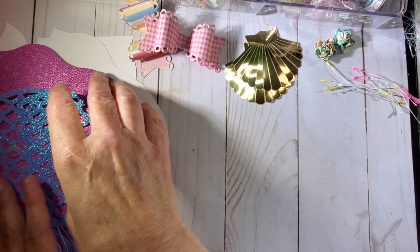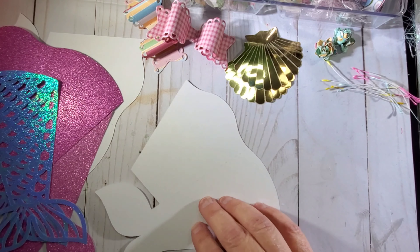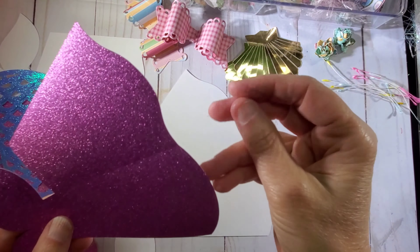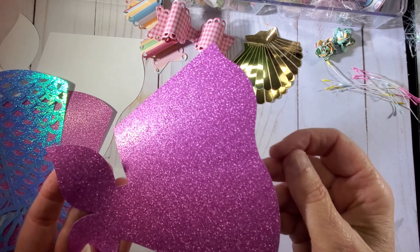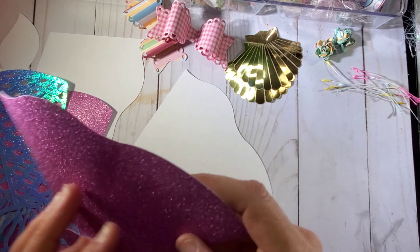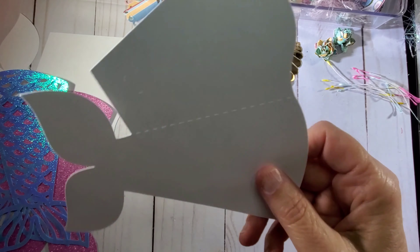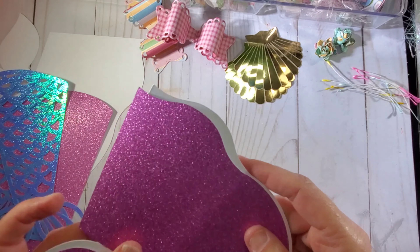Now for our first embellishment we're going to make some bag toppers. The paper I'm using is a glitter paper I got at Dollar Tree a year or two ago. It's a sticker paper, but it's really thin, so I needed to back it up with something a little bit more sturdy. This is 110 pound cardstock, so we're going to back it up with that.